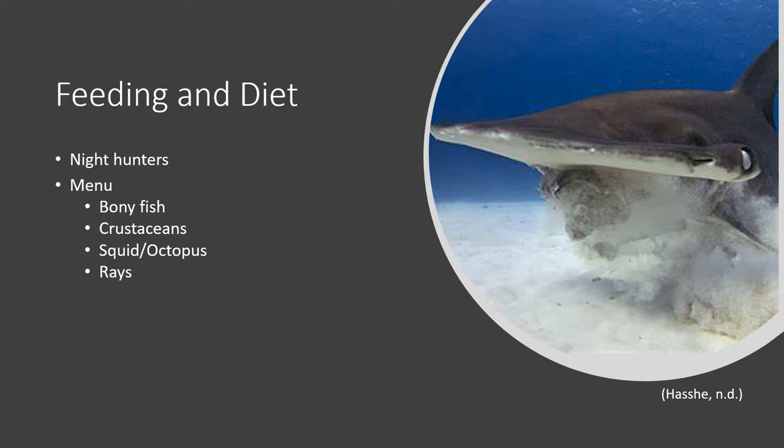They swim in shallow waters on the sea floor in search of these creatures. Rays are very sneaky — flat, burying themselves under the sand as camouflage, and they're less visible at night, which is when the smooth hammerheads are out to eat. However, it's no struggle for the sharks, as they have a biological metal detector right across their face, which I'll touch on in just a moment.